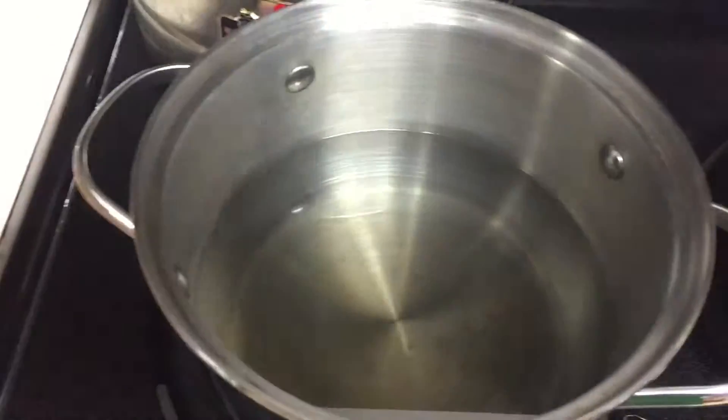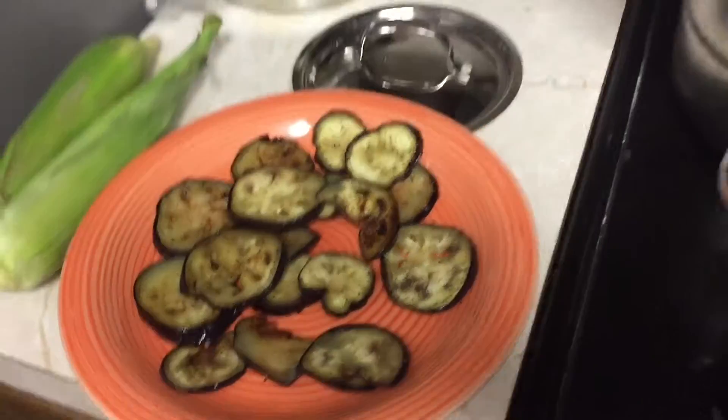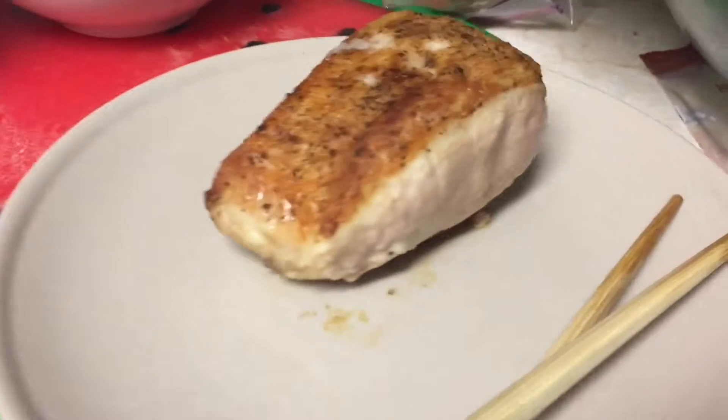Now we're going to make the noodles and broccoli. Almost there. We've got our eggplants and our pork. Beautiful.